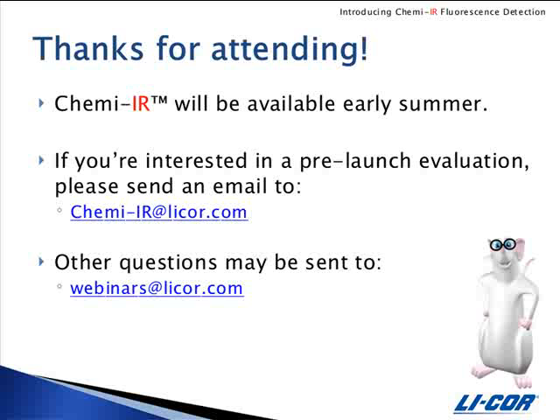Our last question is: what type of optimization is required for ChemEIR detection? That's a great thing about ChemEIR detection — there is no optimization. Everything is done for you in the kit. You simply add tween 20 to the diluent, then dilute the ChemEIR antibody in the diluent and incubate for an hour. There's no optimization required, which is what's really nice about it.